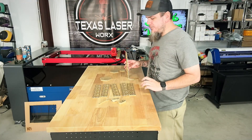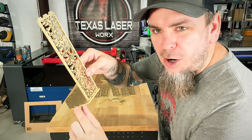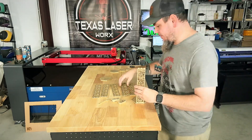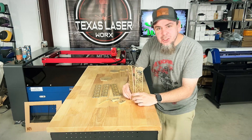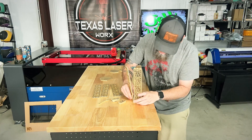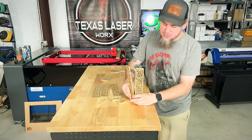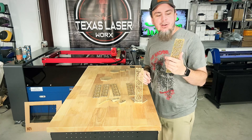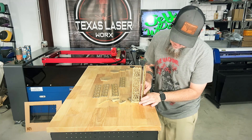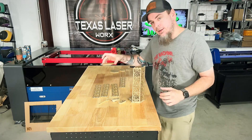Now that we have everything cut out and painted, we need to place all the pieces into their grooves. These do fit a little tight because I forgot to account for the paint thickness, so some of these will be a little snug getting in — that's something to think of when making this. Just get your next piece and continue.